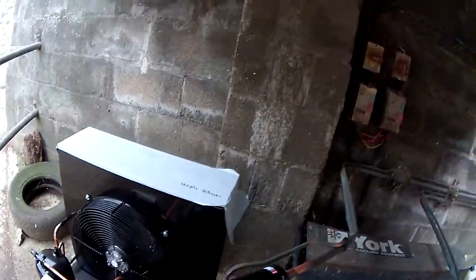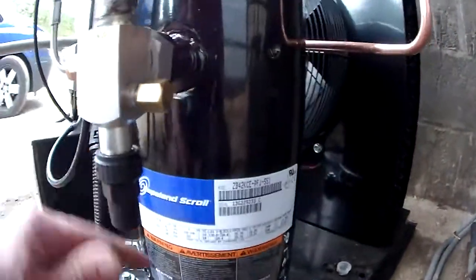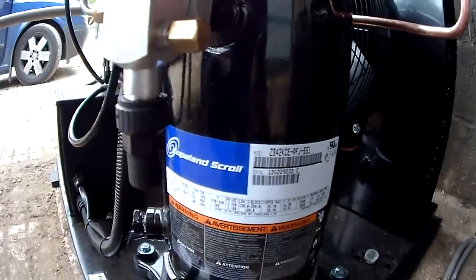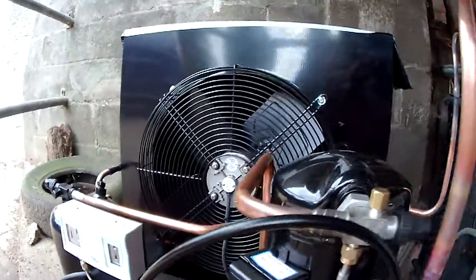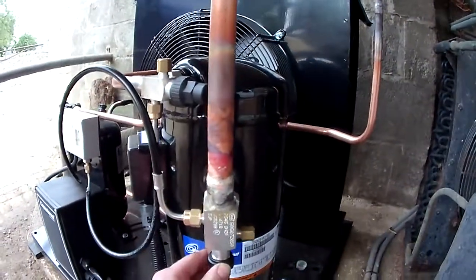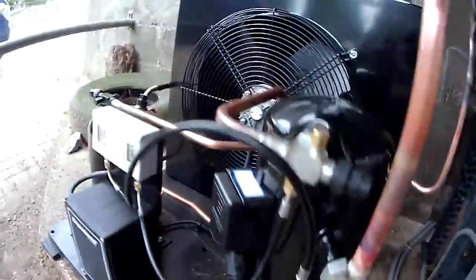I've got to come back and do the wiring because the power supply is not big enough to run this one. This one pulls 35 to 36 amps and then you've got the fan on top — that's another amp and a bit. So you're nearly 38 amps and it's off a 32 amp supply at the moment. We're going to come back and run a new supply out to it. We'll be right back.